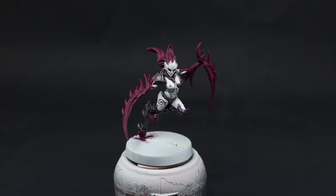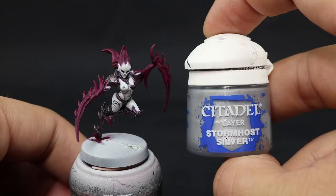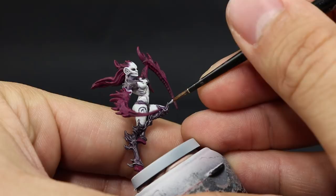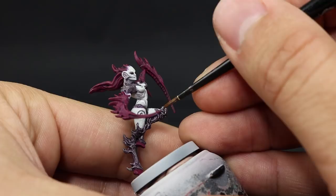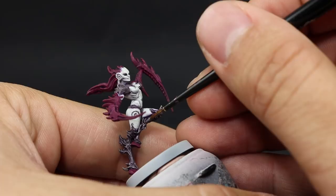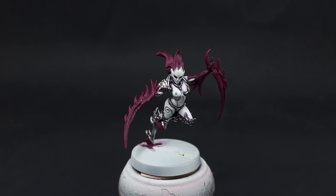Once it's done you can stop here — this is a pretty good looking model already. But I'm going to continue to highlight it, starting with Stormhost Silver to bring back the highlights on the silver areas. This means taking the most protruding and sharpest edges on the silver, leaving the recesses shaded. This goes mostly over all the armor pieces. You could speed this up by dry brushing, but I prefer to go in and individually pick those details because it looks a lot better and brighter than dry brushing, which can look a little dusty.